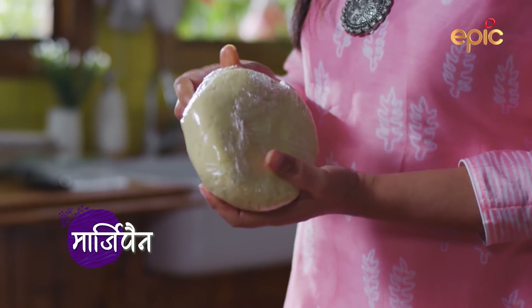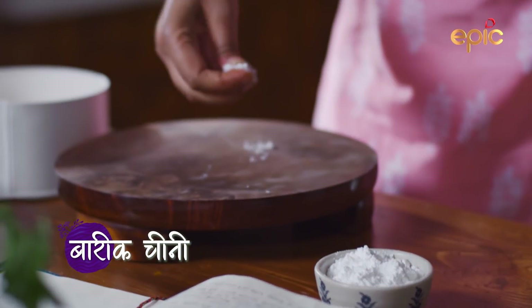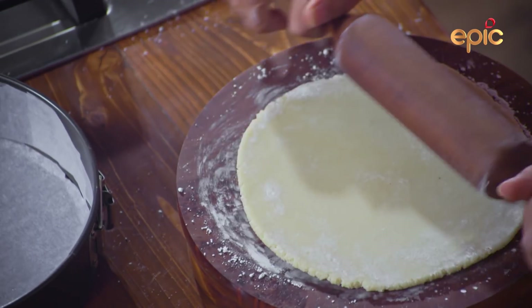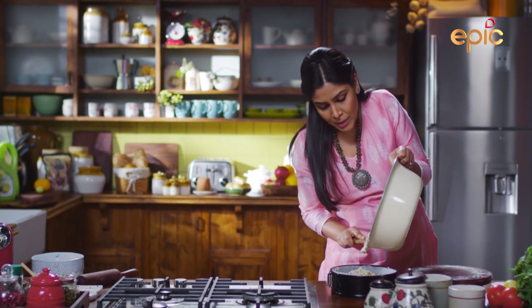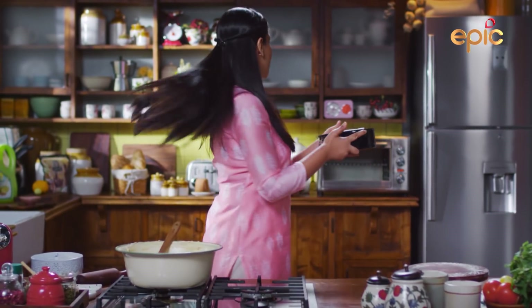Now the marzipan — basically this is an almond paste. This layer will go under the cake. I am going to add some icing sugar so that this layer does not stick. Now I will put the batter in. I will decorate it with different colors. As the students will help decorate the cake, I will put it in the oven now.